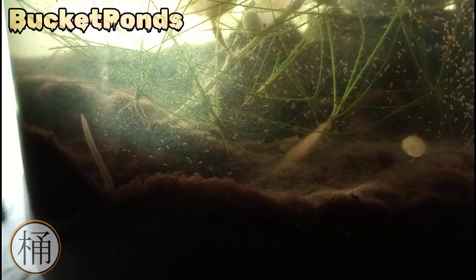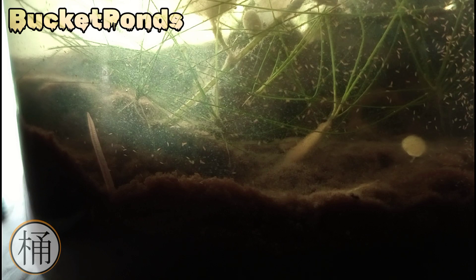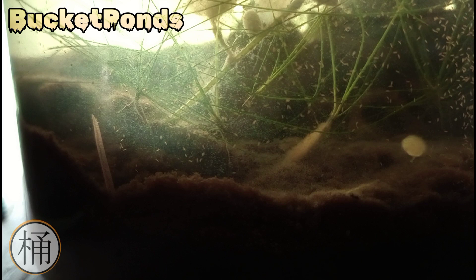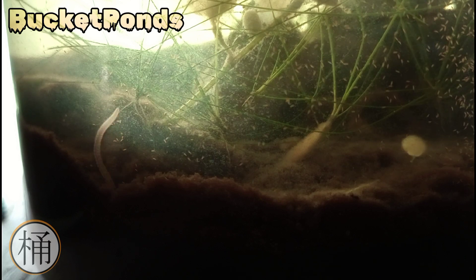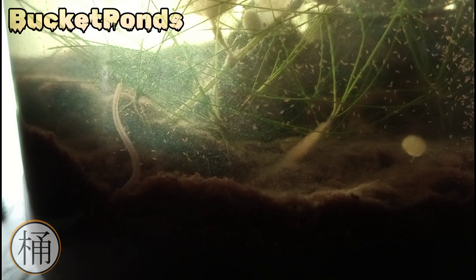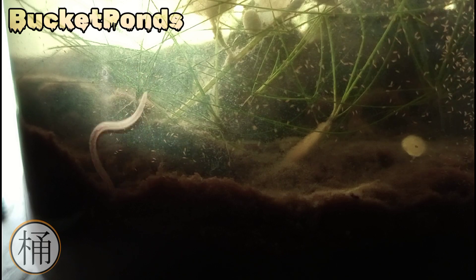We have had some blue-green algae try to form in here and our ostracods have consumed it directly. We've also noticed these strange structures here — these white-pink towers poking up out of the sand and soil — and then we saw them dance. These are those same worms that we included in the build video. They were not put in here intentionally; they just happened to hitchhike their way in on some plants.